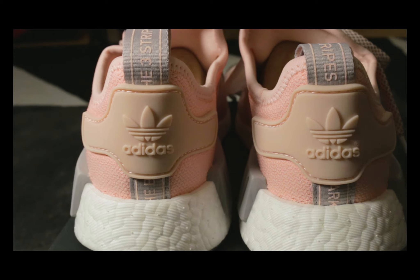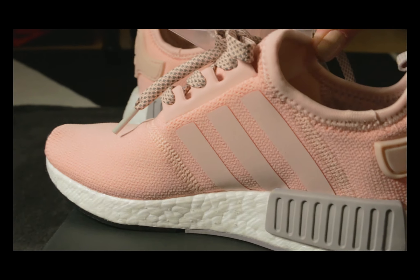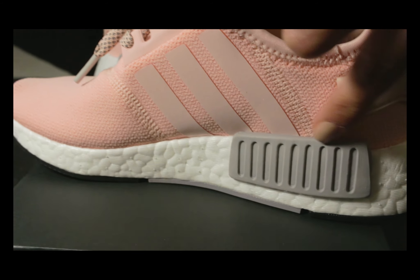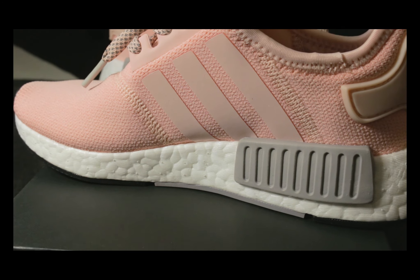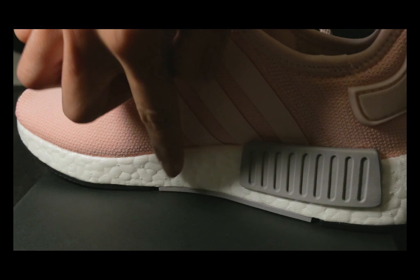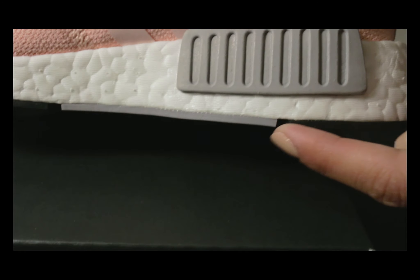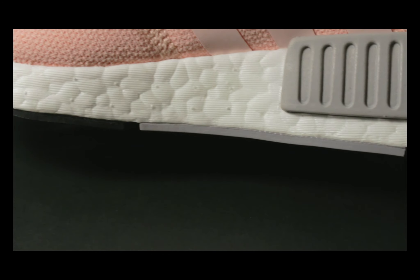Moving on to the medial side, there's a longer block. These are a little different from the men's NMDs because they have this gray piece right here on the outsole to match the blocks, which is really nice.